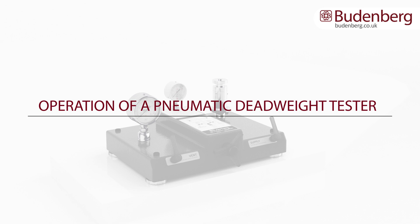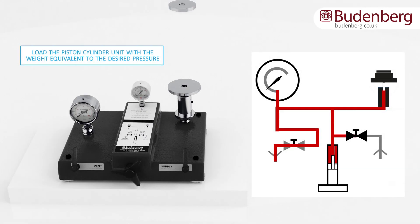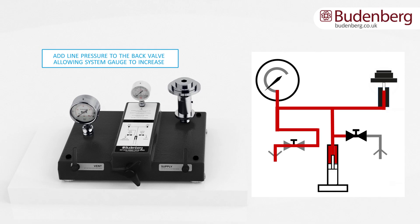Operation of a pneumatic deadweight tester. Load the piston cylinder unit with the weight equivalent to the desired pressure. Rotate the screw press until it is approximately at its mid position. Add line pressure to the back valve, allowing the system gauge to increase.